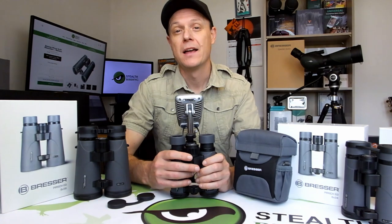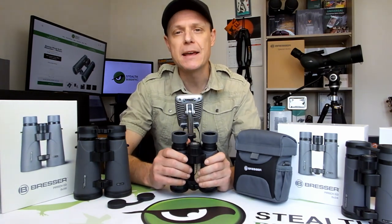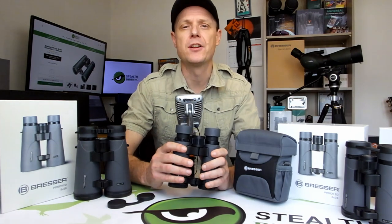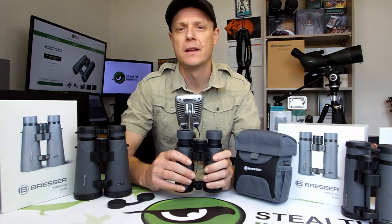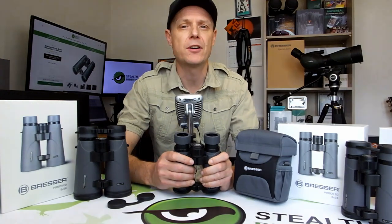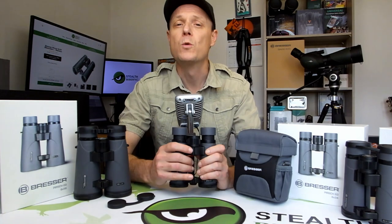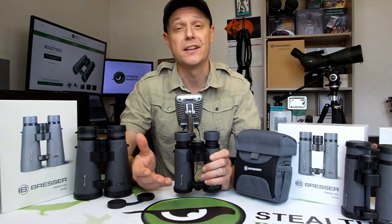Hi, my name is Jason and in this video I'm going to go over the standard features and specifications of the 10x34 as well as this 8x34 Bressa Persch ED binocular. In this way, I hope you'll be able to decide if this series of midsize binoculars is right for your specific requirements and then, if it is, which model is most suited to your specific needs.